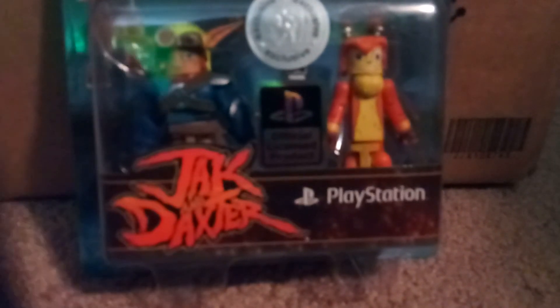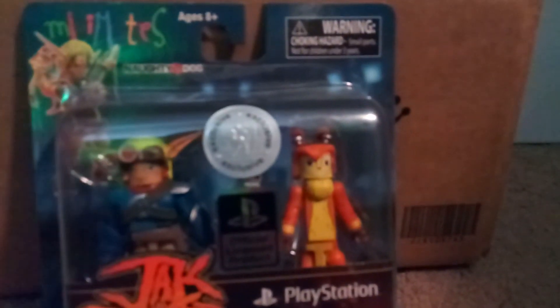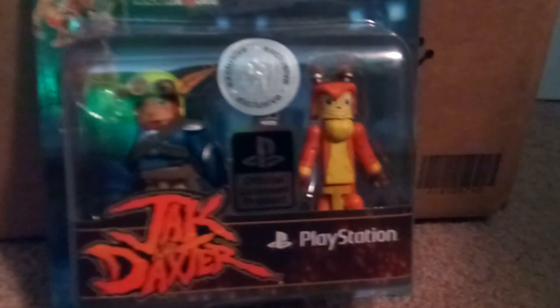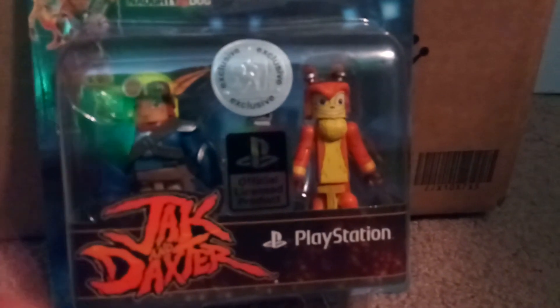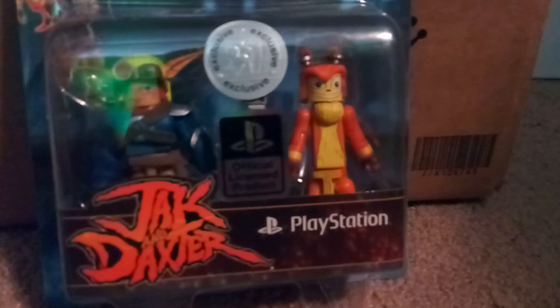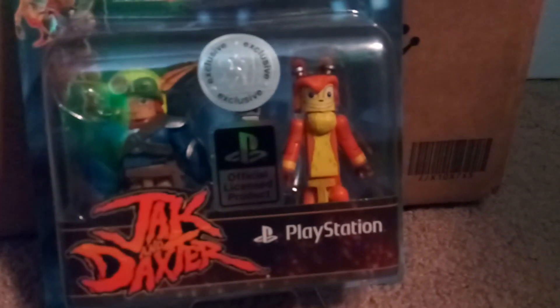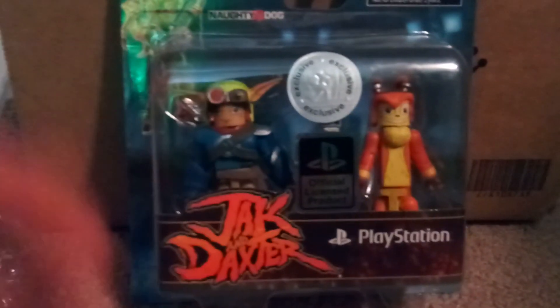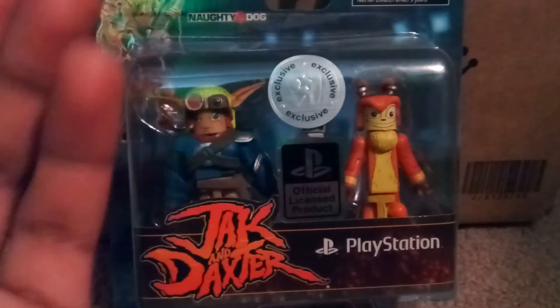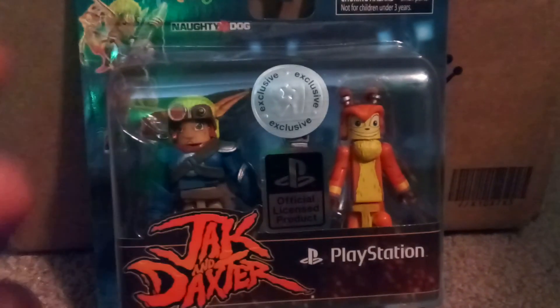There's also a promotional disc made by Naughty Dog that goes over the entire storyline of the series up until that point — I'll save that for part two. Eventually I might try to get another set of these, hopefully for a cheaper price, that I might keep in the box — because I can have two sets. So hope you guys like, comment, subscribe, and stay tuned for part two. Peace.